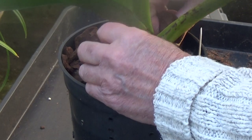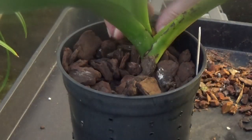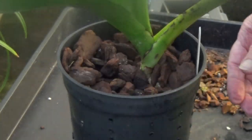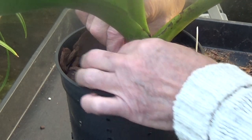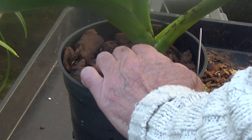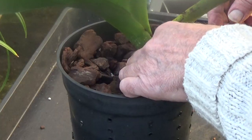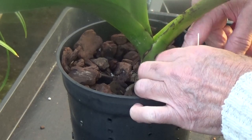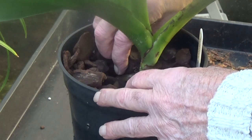So we'll just take some of these from the top and see if we can get to where the roots start. Let's see if there are any roots. Yep, see one there. We'll just take a few more and see what's what. It's probably a little too dry I think.